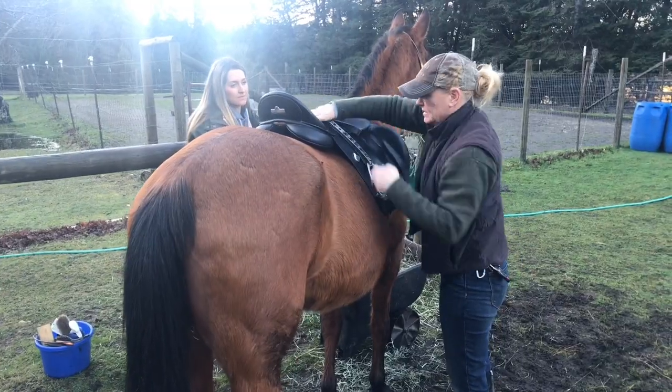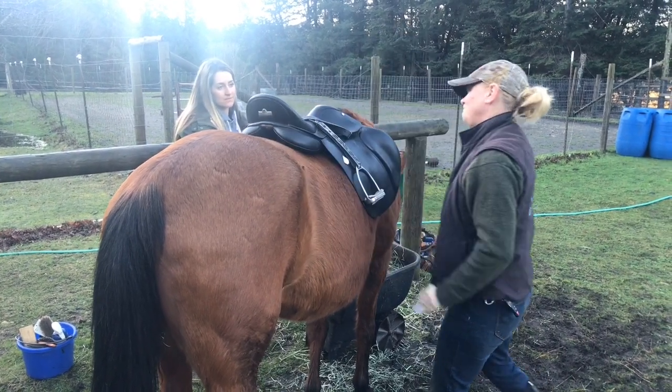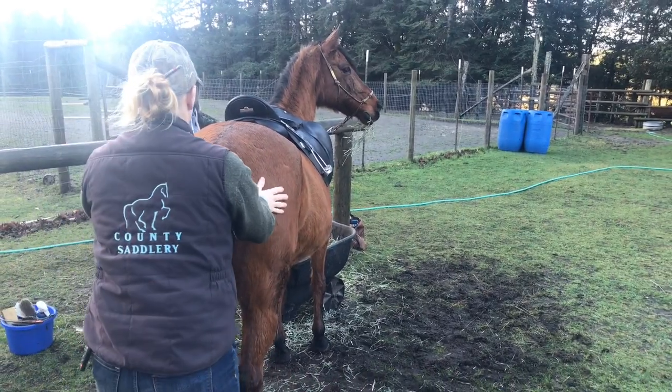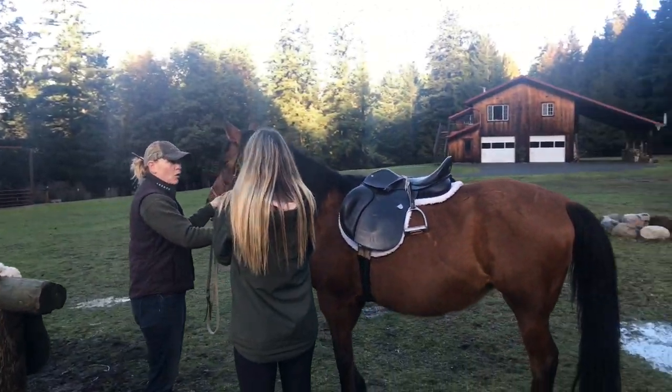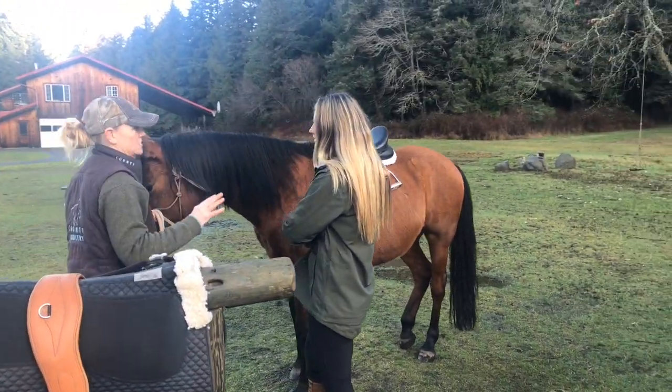We made so many adjustments — I edited a lot of them out because it would have been three hours of footage. The fitter's approach was to look at what you do, how the horse reacts, and all that stuff, then make tiny recommendations to make it all better.